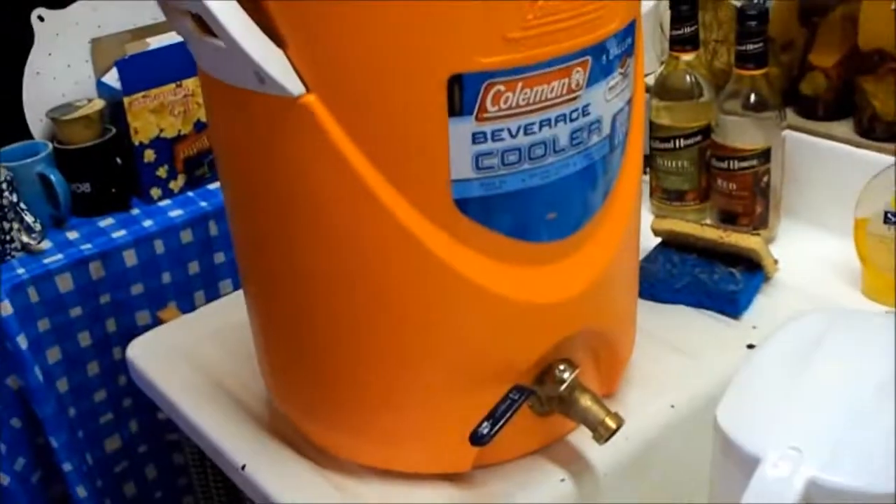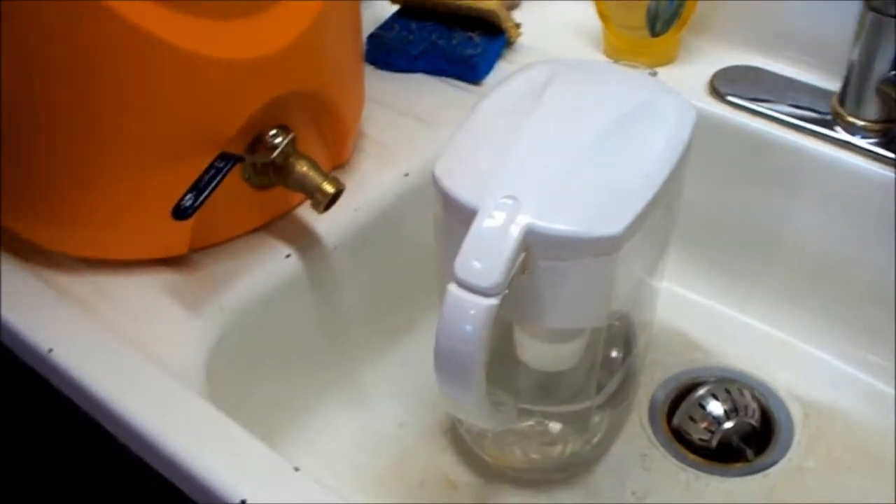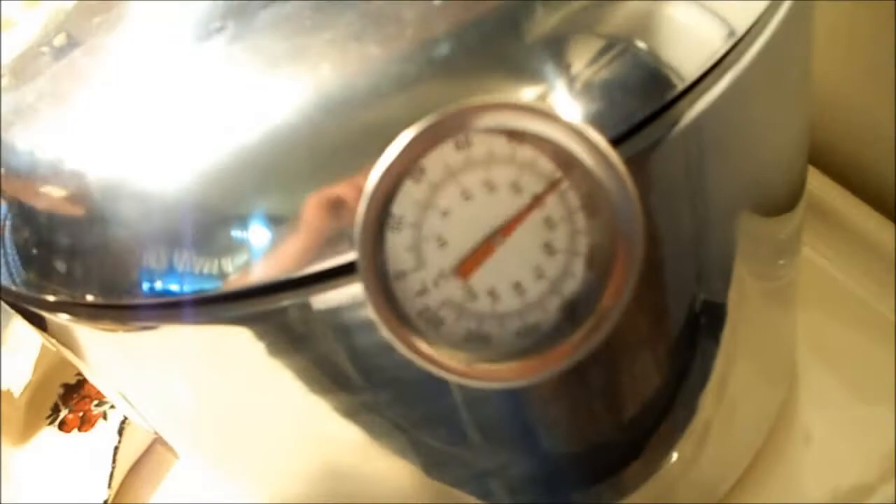I got my water tun pre-heating. I got my water filtering. I got my sparge water heating up to about 170 degrees.